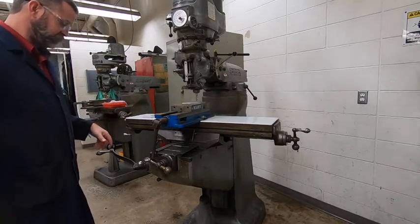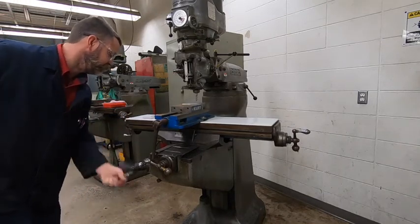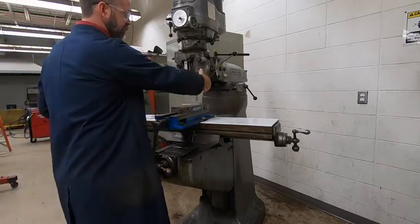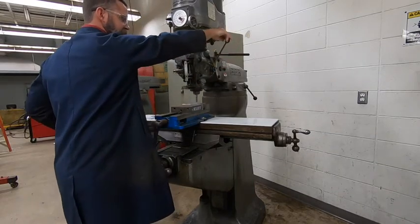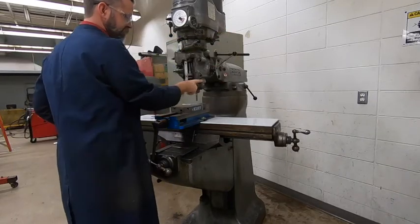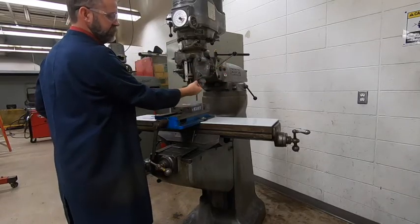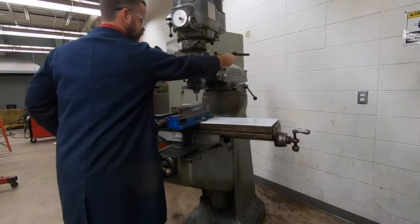We have two ways we can control Z. We have a large crank right here where you can raise and lower the table to get whatever height you want. And then we have a drill-press-style quill feed right here — a lever that you can move to lower that down. There is a little lock right here, so if ever you're trying to move this and it's not wanting to move, just push that up and it frees that part so it can move easier.